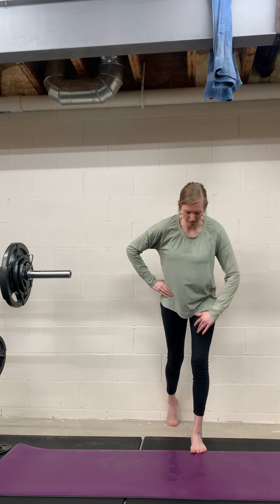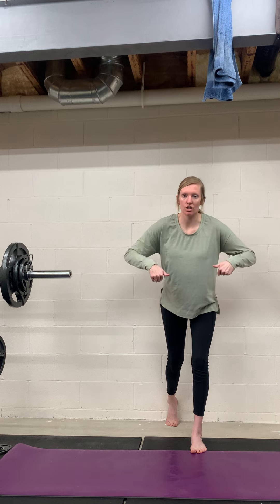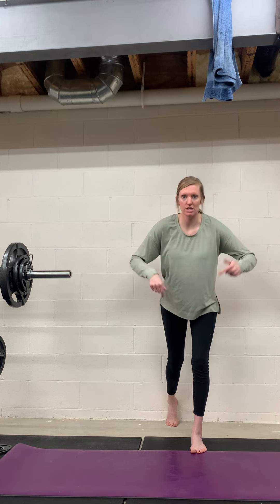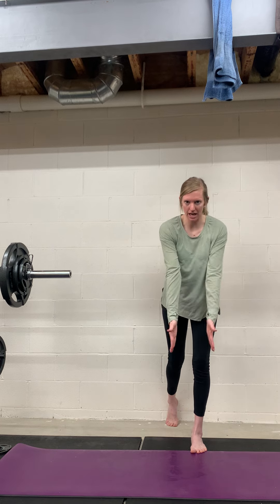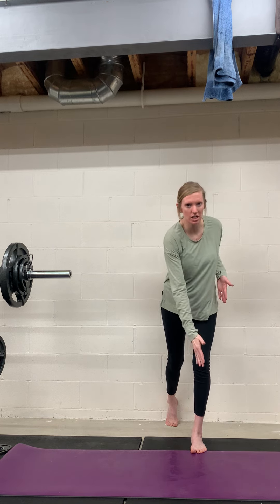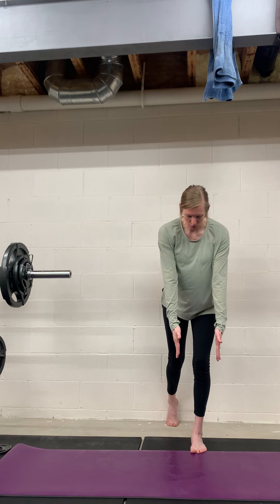Then you're going to keep a slight bend in that front knee and hinge your hips straight back — almost like you're sending your butt back towards the wall slightly. Then you're going to hold here. I like to have my arms down because the reaching can really help facilitate that pelvis movement.